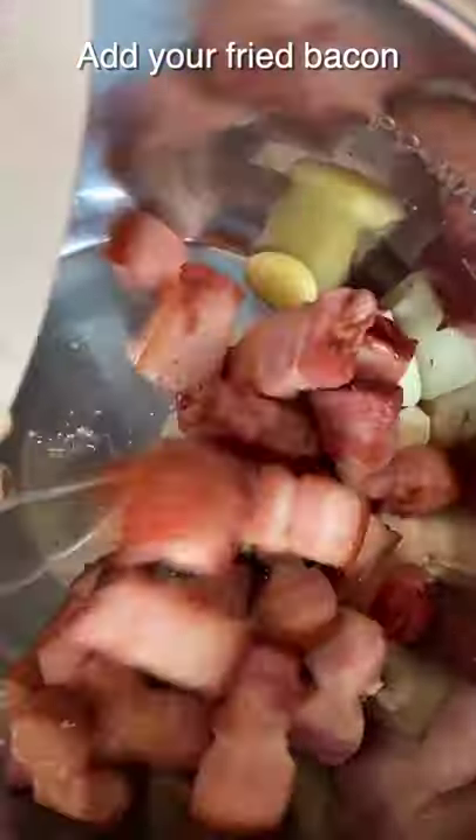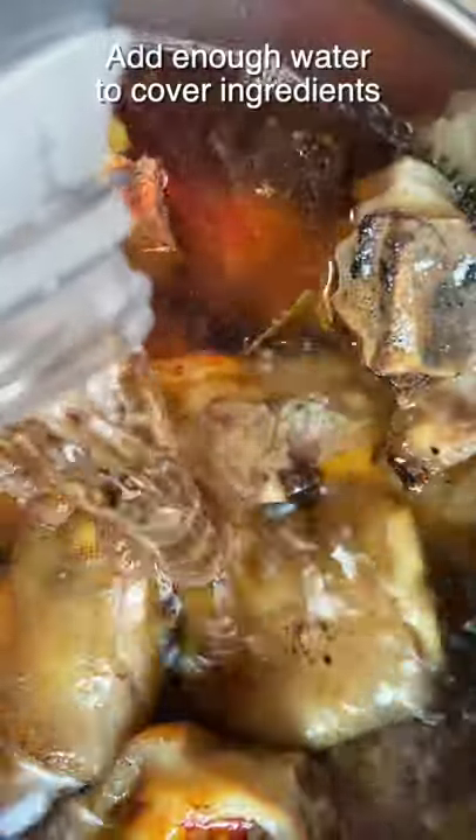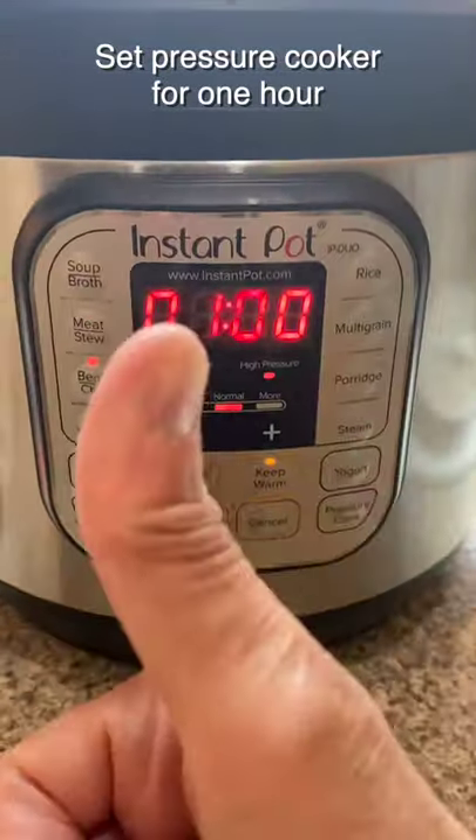Put some garlic cloves in your pressure cooker. Add your baker juice, your beans, some basil, and your pig's feet. Add one spoon of salt and two packets of Saison seasoning. Add enough water to cover the ingredients and put it in the pressure cooker for one hour.